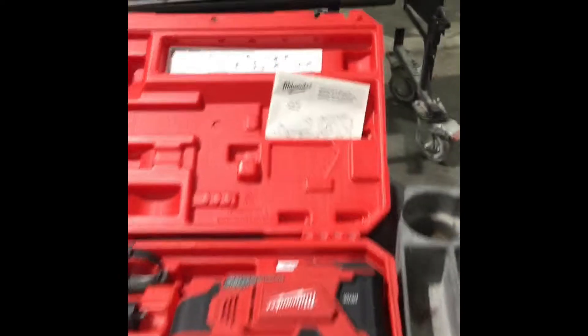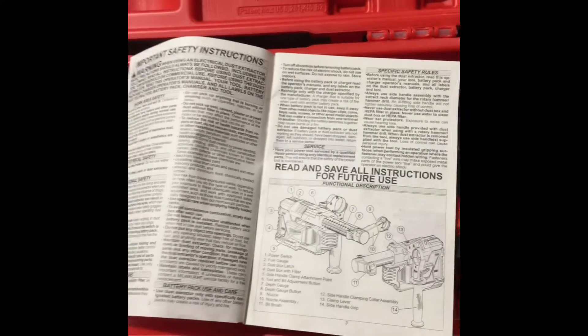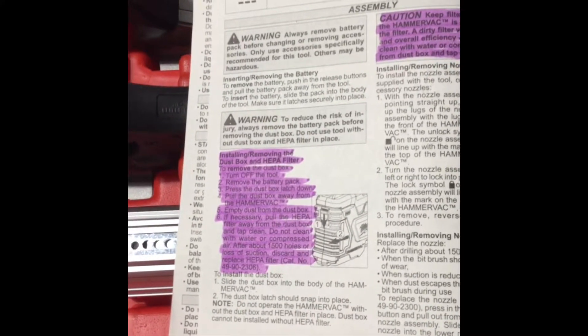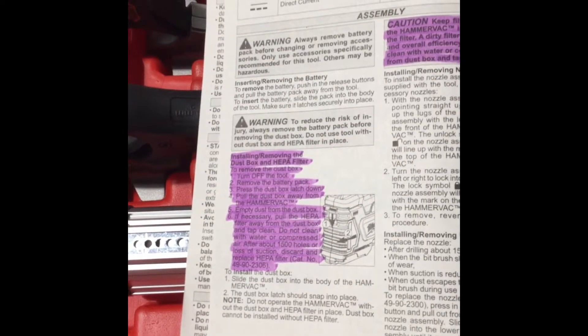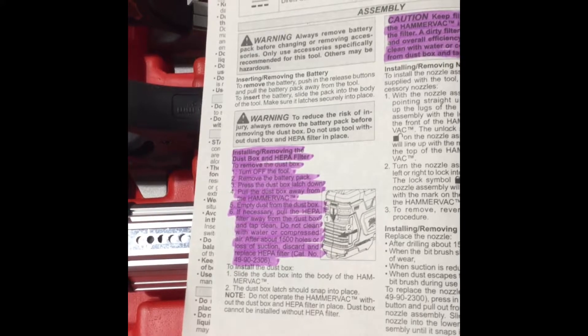The operator's manual is located in the pouch of the carrying case for the universal hammer back. If you open the operator's manual and go to page two: turn off the tool, remove the battery pack, and remove the HEPA filter. If necessary, pull the HEPA filter away from the dust box and tap to clean. Do not clean with water or compressed air. After about 1,500 holes or loss of suction, discard and replace the HEPA filter.